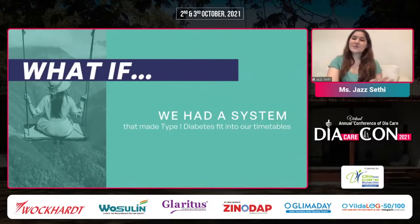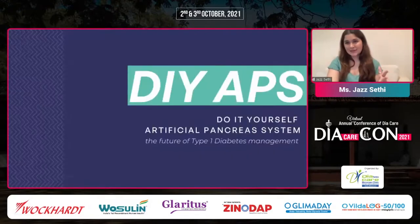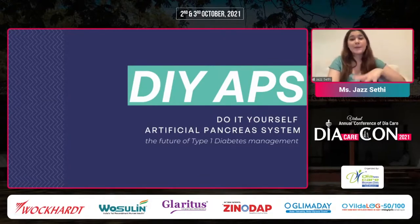What if it could be the other way around — that we had a system that made type one diabetes fit into our timetables? This is actually made very much possible with the DIY loop system. The DIY APS stands for do-it-yourself artificial pancreas system. I truly believe if it's made accessible to everyone, it is the future of type one diabetes management. It's do-it-yourself because it was created by patients, people actually affected with type one diabetes. It's not FDA approved yet, but the idea is that you create your own artificial pancreas system.